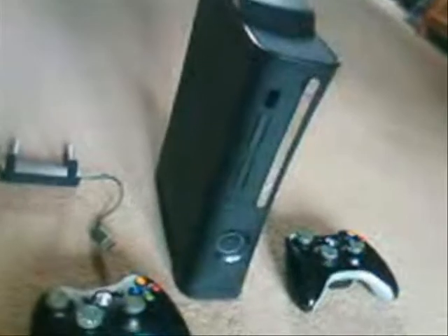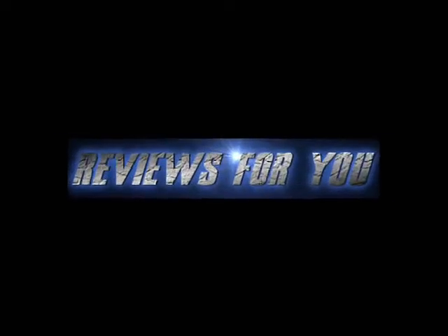This is the end of my hands-on review of the Xbox 360 Elite. Be sure to subscribe for more — this has been Reviews for You.